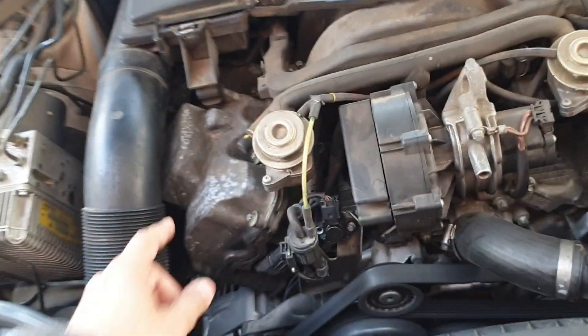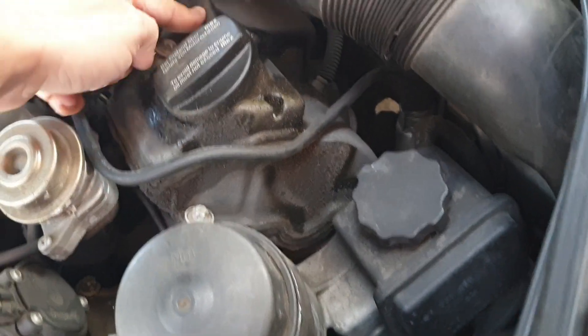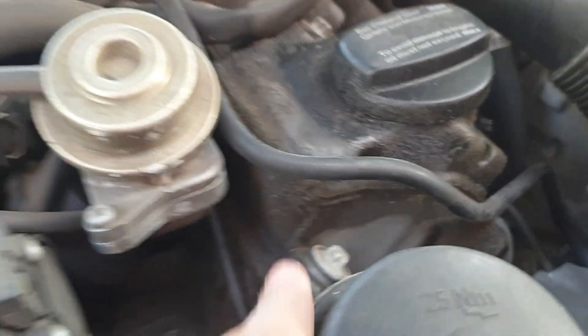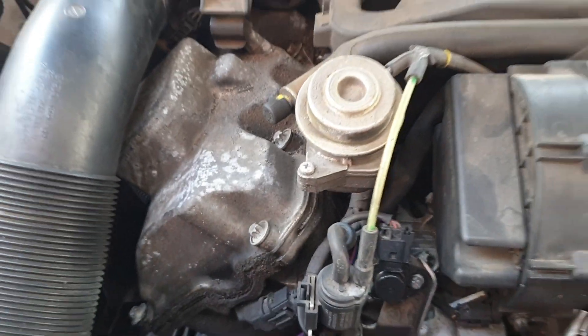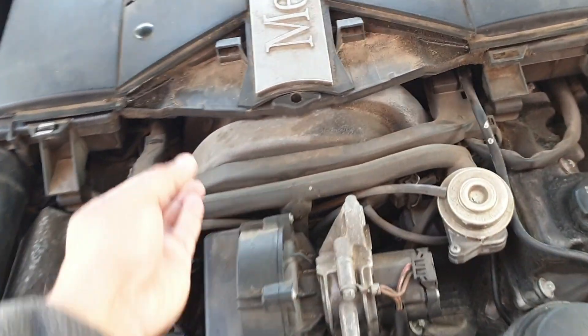This also needs work on the valve cover gaskets. You can already see there's so much oil leaking — I'm pretty sure the valve cover gaskets here need to be replaced. You can see a lot of oil over here, so definitely the valve cover gaskets need to be changed.